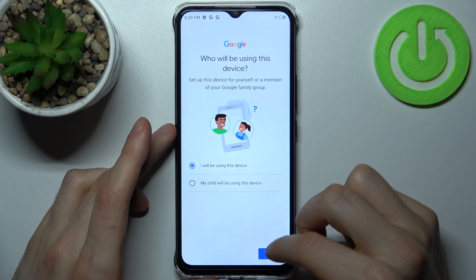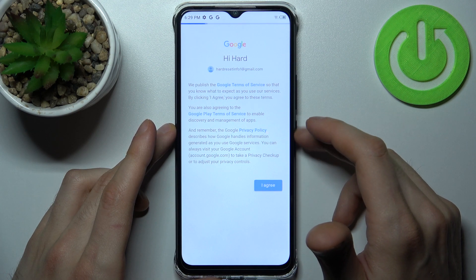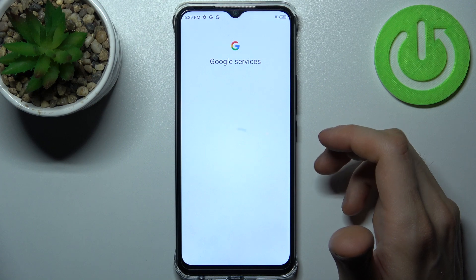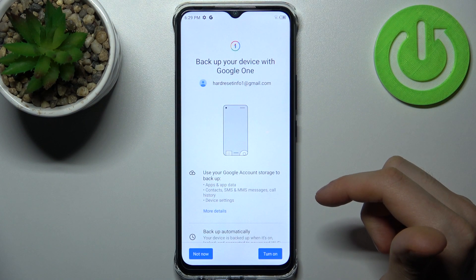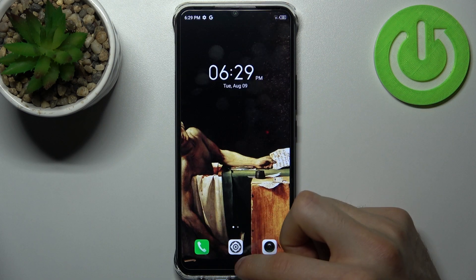Accept Google's terms of service and privacy policy, then tap Turn On. Now your device will be ready for backup.